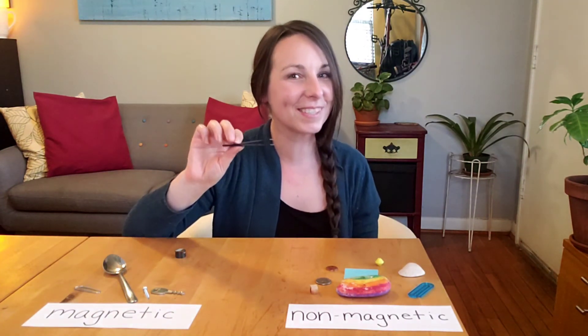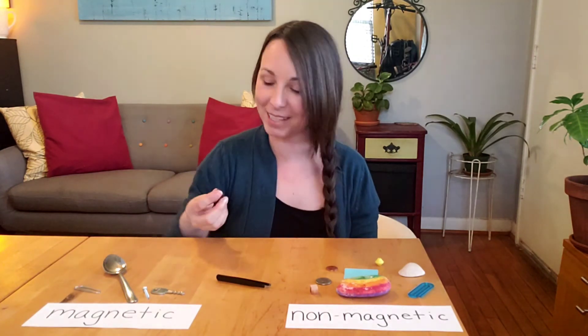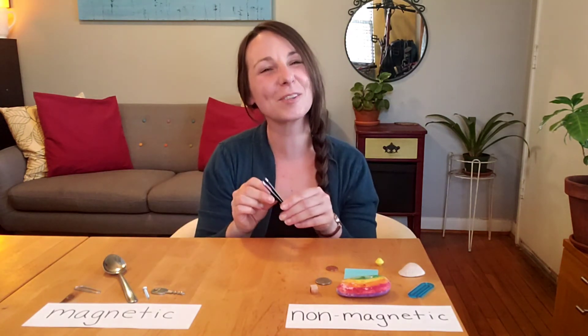I have a pair of tweezers. Let's find out if it sticks to the magnet. It sure does — the tweezers are magnetic.